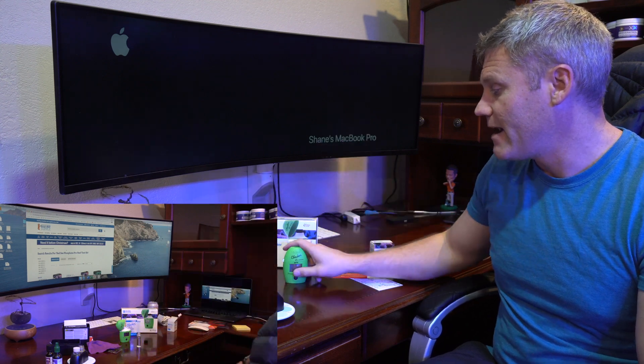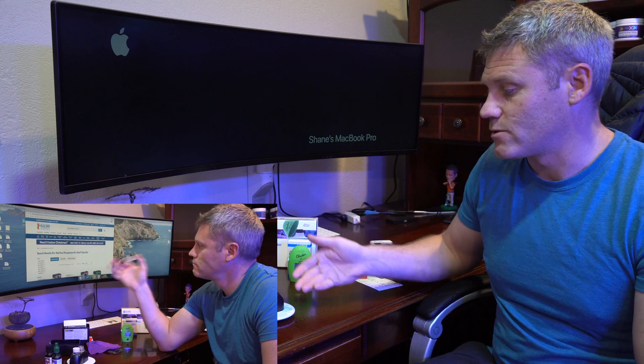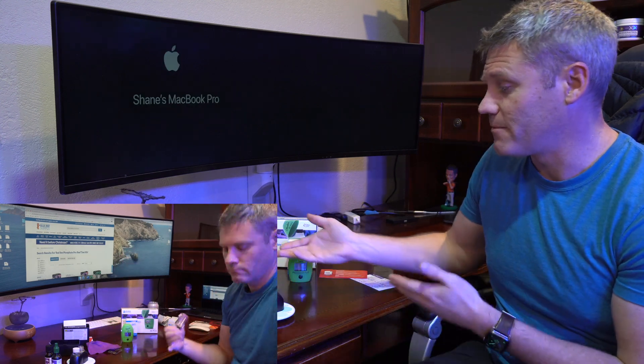So based on that, I'm going to go ahead and say that the Hanna is correct, and you could see the Red Sea was way off. I don't like to bash companies or be negative, but in this reefing community, knowledge is power. I'm just trying to share and educate others to help them out.